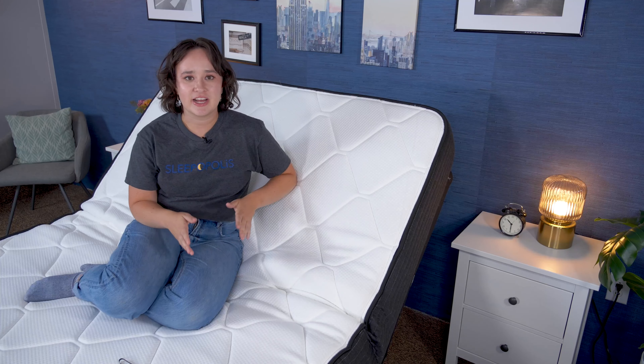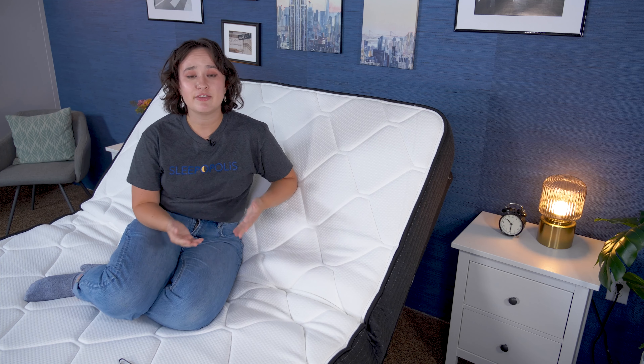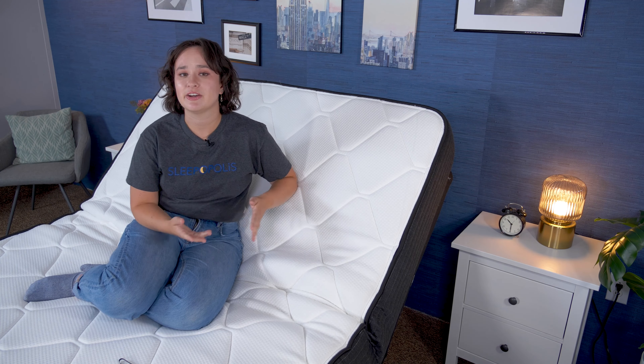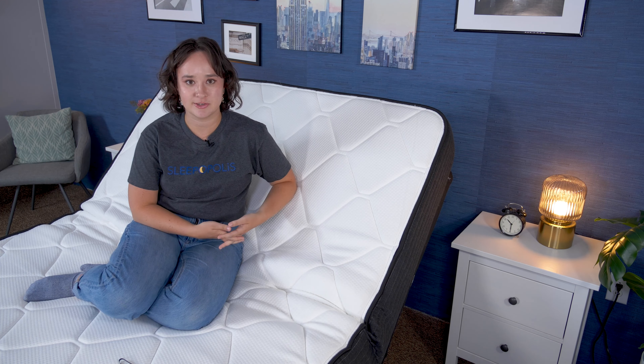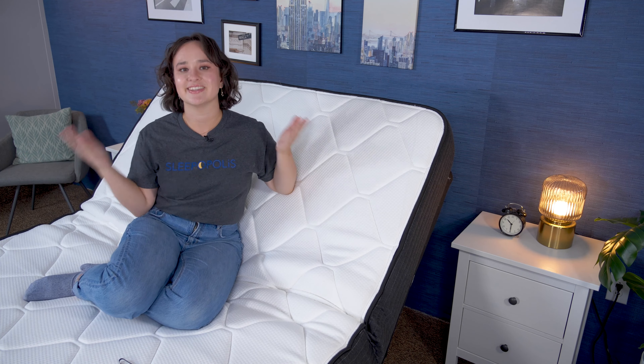Real quick, before we get started, I do want to let you know that Brooklyn Bedding sent us this adjustable frame for free to review and to tell you about. If you buy it using our links in the description, we may earn a commission at no additional cost to you. That helps us to fund our testing and bring you these reviews for free. All right, let's get started.